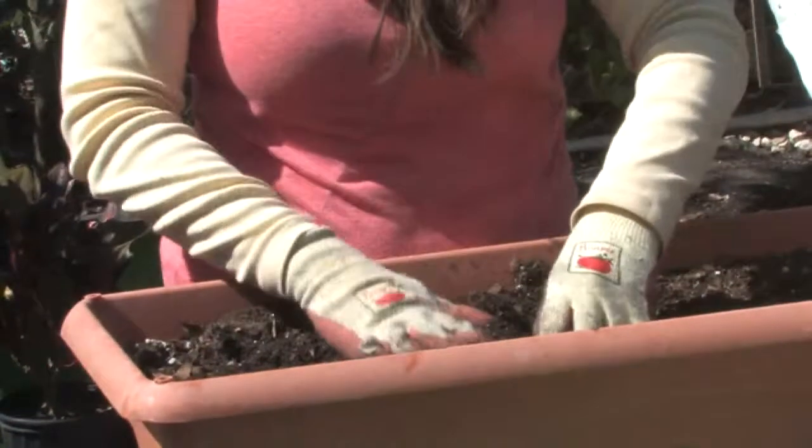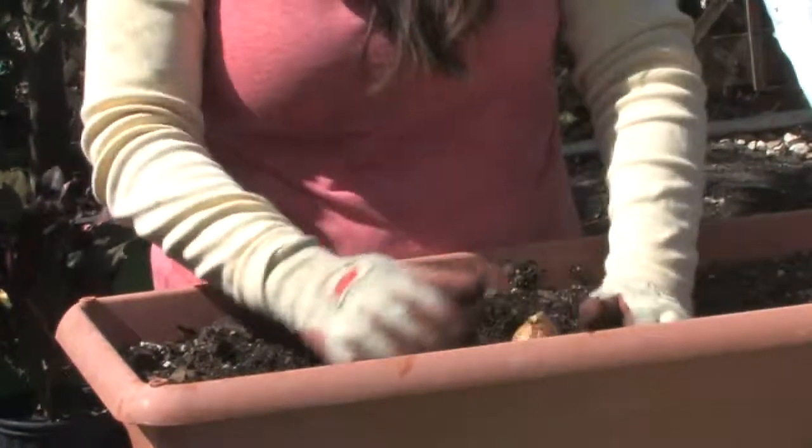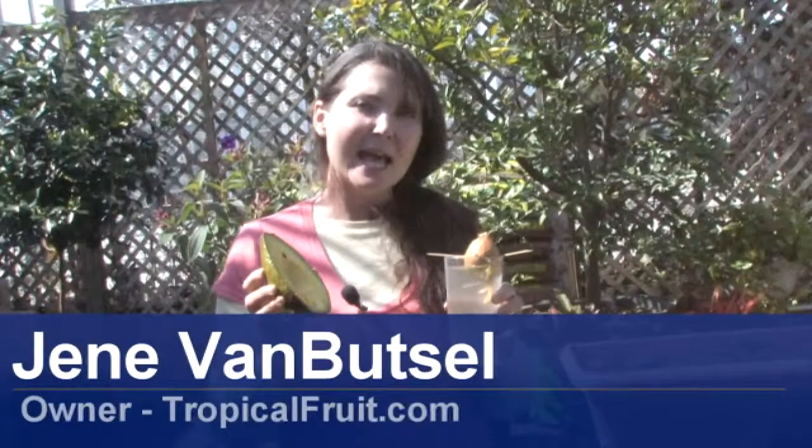Hi, I'm Janae with Janae's Tropicals in St. Petersburg, Florida. Today I'm going to demonstrate how to plant avocado trees from the pit.